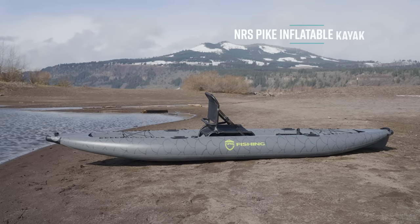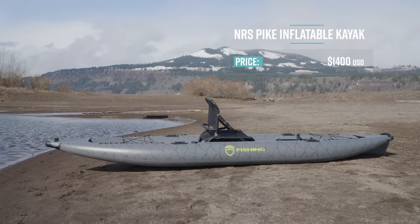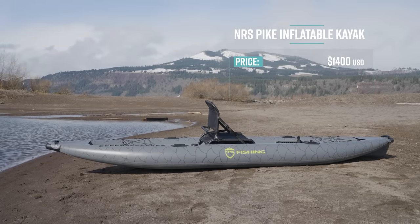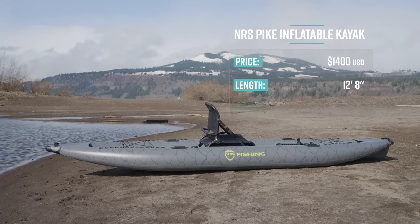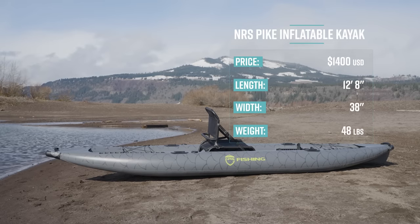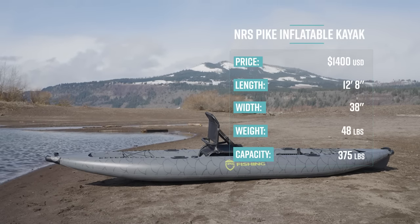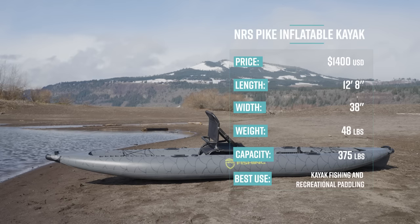The NRS Pike Inflatable Kayak has a retail price of $1,400. It's 12 feet 8 inches long, 38 inches wide. It weighs 48 pounds and it has a capacity of 375 pounds. Its primary use is kayak fishing and recreational paddling.